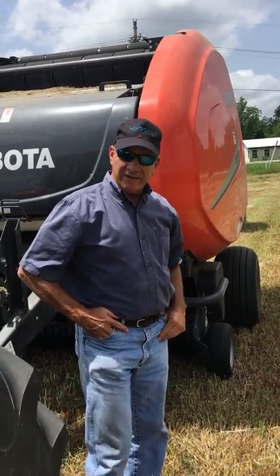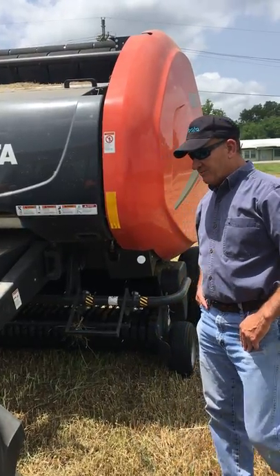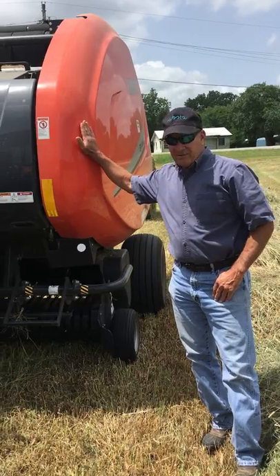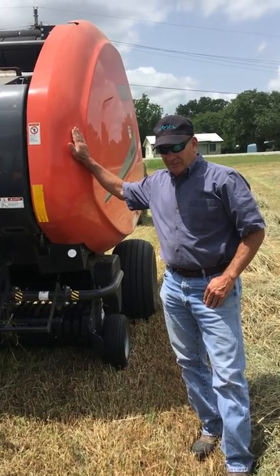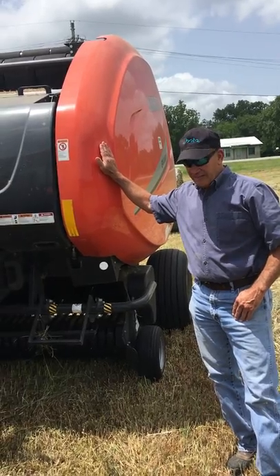It wraps very quickly and you can unload the bale in a very short period of time, which is impressive. I like everything about the baler. I've had it now for about two, two and a half years, and it has done an amazing job.